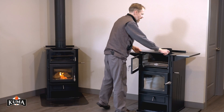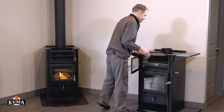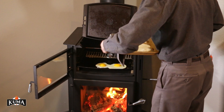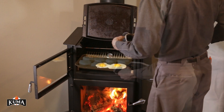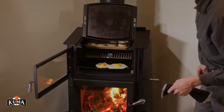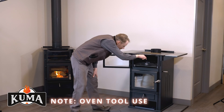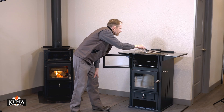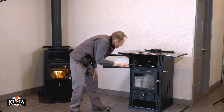Place the cast iron top in position and close the door. The oven temperature is hotter in the back, so it is highly recommended that you rotate your food 180 degrees halfway through the baking time. Note: the oven rack and heat shield can be moved when hot using the provided oven tool by inserting the hooks into the provided holes.